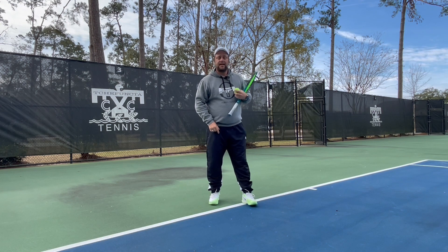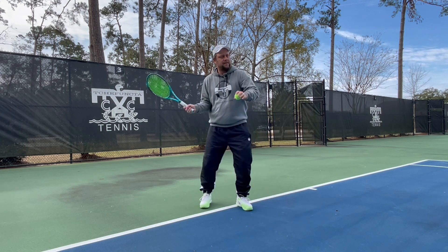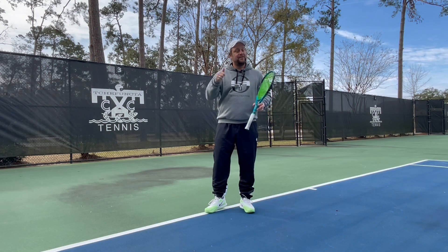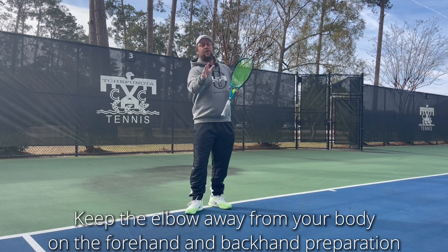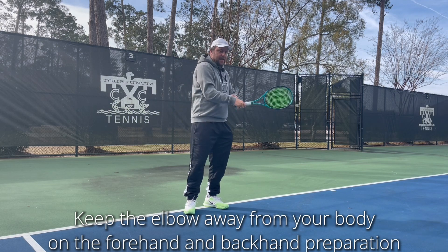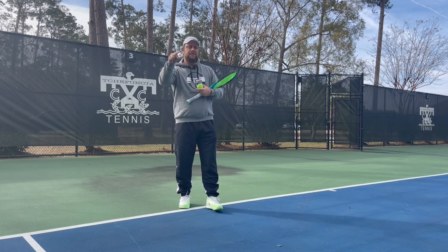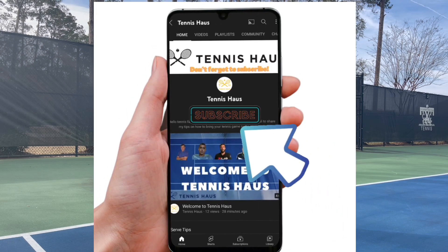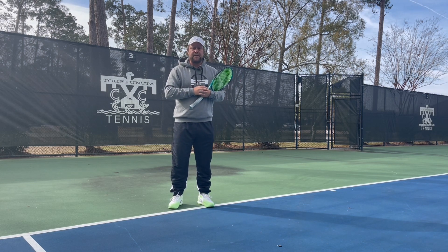Hey guys, this is Evo from Tennis House. If you are one of the players that hits a forehand like this, you have to watch this video because this video is for you. Today I give you an amazing tip on how to create space at the beginning and on the follow-through. Click the subscribe button, turn the notifications on, and let's get straight to it.